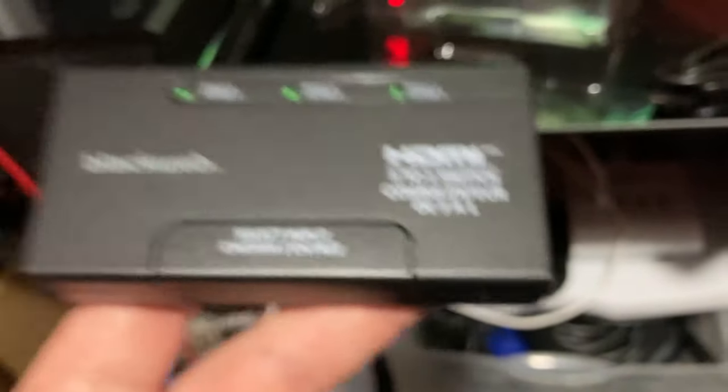I might do a video on setting this thing up on my gaming rig so I don't have to unplug one HDMI cable from my PC to switch to a console. That is our unboxing for today. If you liked this video, hit that like button. If you'd like to subscribe to see future videos, please hit the subscribe button and the bell icon so you can get notifications. Thanks for watching and have a good day everybody.